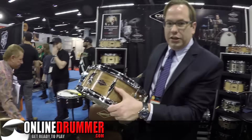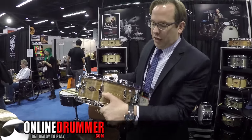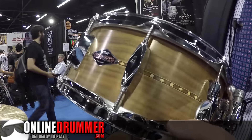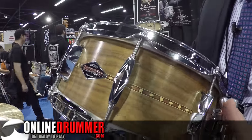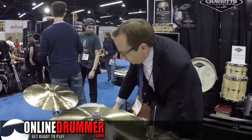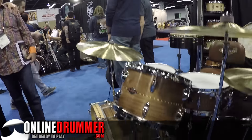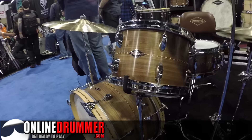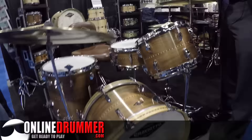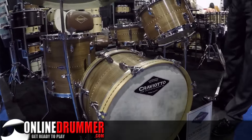Last year we came out with our Johnny C lug — it's our diamond, with a beautiful diamond set there, little facets on the edge. It's been so popular that people wanted it on the drum set, so we went to the drawing board and created this beautiful marquee lug for the drum set. It's been so popular it's going to be our standard drum set lug moving onward. For those of you purists who like the diamond tube lug, those are still available but will be available at an upcharge.